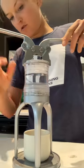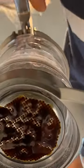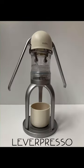So I just drew all the hot water down into the chamber here, and now push it through. That's a really good espresso. Thank you very much.